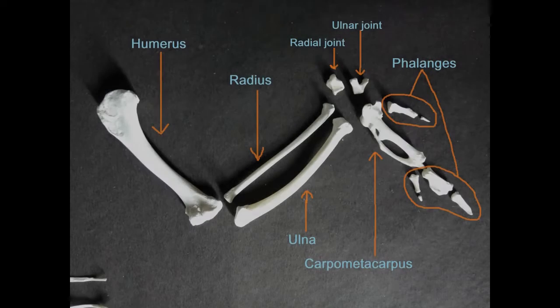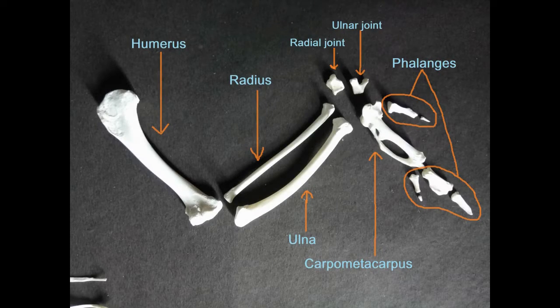In the chicken skeleton preparation video, we talked about the parts of the wing bones. Here's a brief recap.